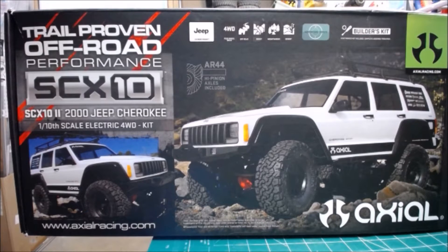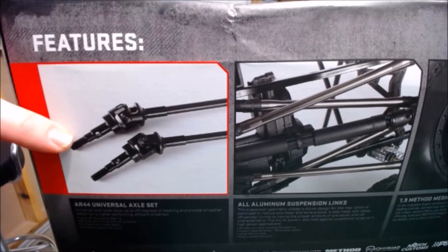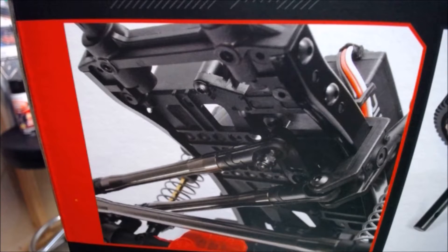Let's take a quick look at the box. This is the new SCX10 II. It comes with a 2000 Jeep Cherokee body and brand new licensed BFG Good Wrench All-Terrains. Here's a quick look at some of their new features: a universal axle set, a brand new designed set of aluminum suspension links, and a panhard system with a servo mounted on the chassis. This really adds a lot of realism to the vehicle by getting that servo off the axle and mounted up inside the body where it can't be seen.